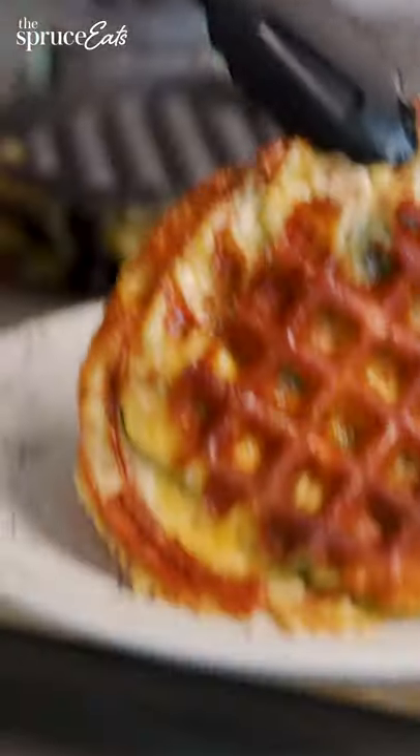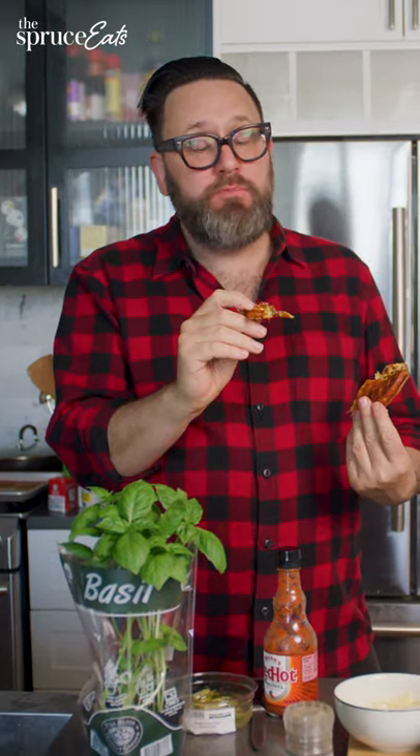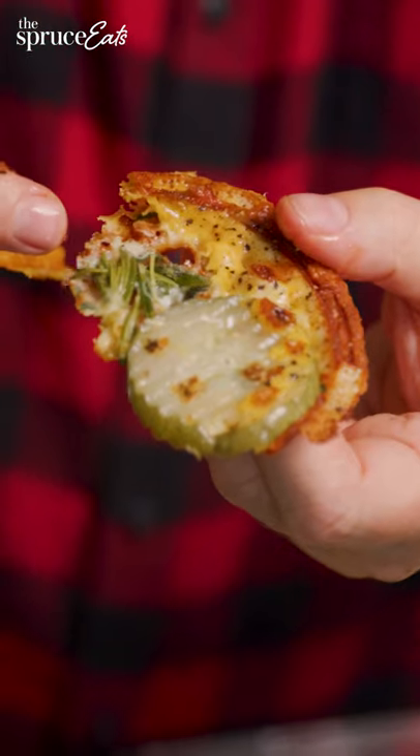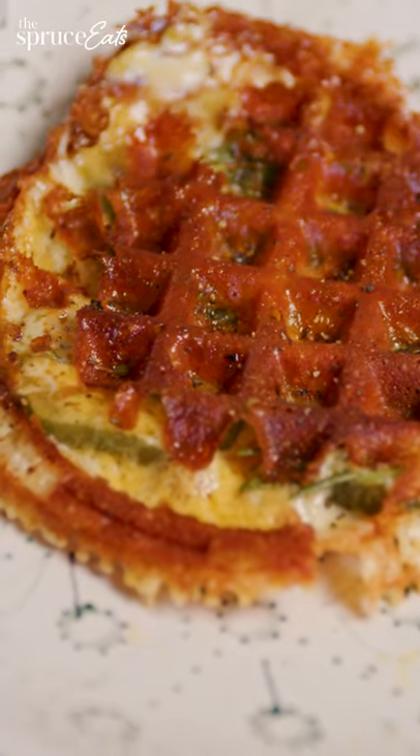So I'm gonna pull it out. Now that is a loaded waffle. Woah, look at the herbs in there. This just takes it to another level using the fresh herbs.